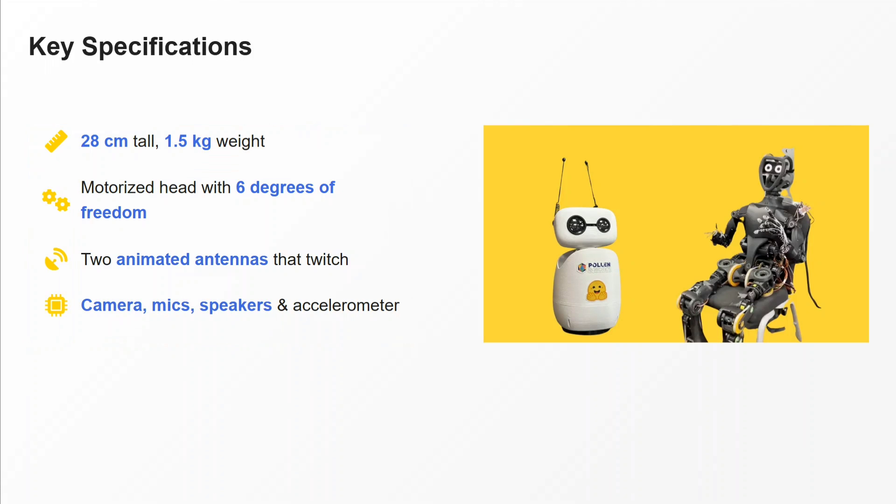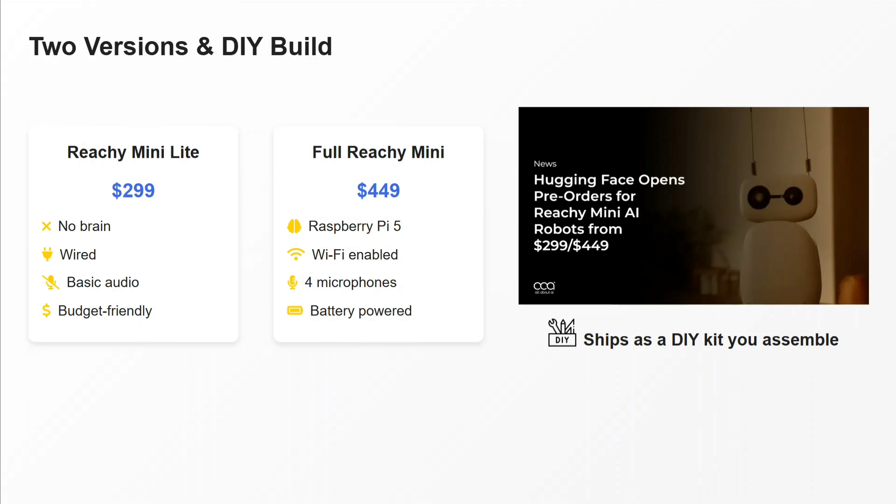Key features: it is 28 centimeters tall, 1.5 kilograms in weight — very lightweight. It has a motorized head with six degrees of freedom, so its head moves in all directions. It also has two animated antennas that twitch, a camera, mic, speakers, and an accelerometer. It's fully packed — a small dynamite, I would say.